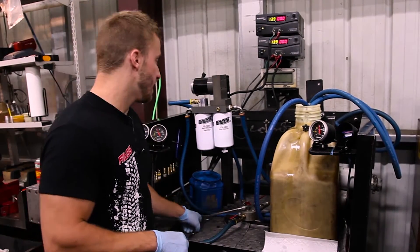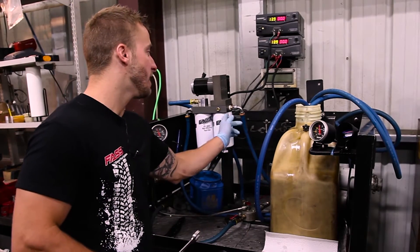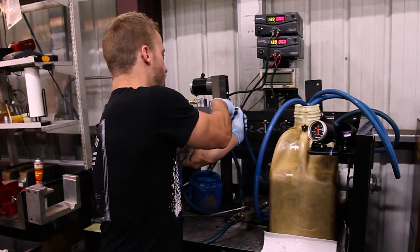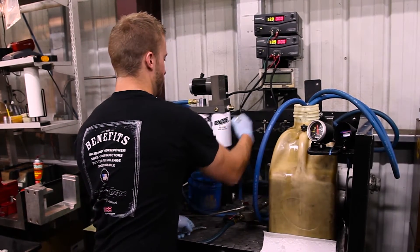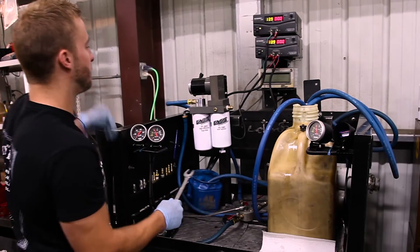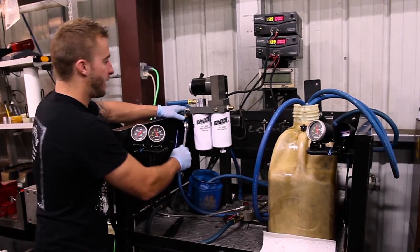What I'm going to go ahead and do here is disconnect the suction side, which would be labeled T on your FAST block. Go ahead and loosen that fitting up here. I'm also going to go ahead and loosen up the return fitting, which will be labeled R on your FAST block.